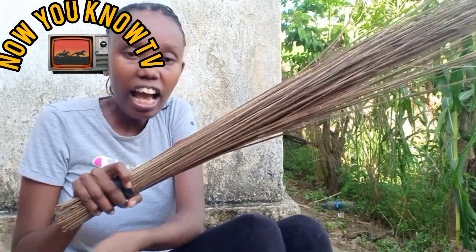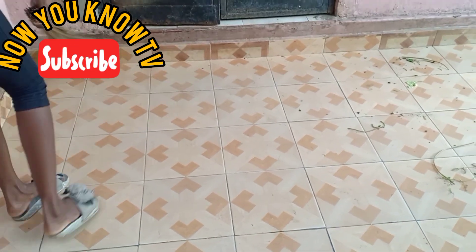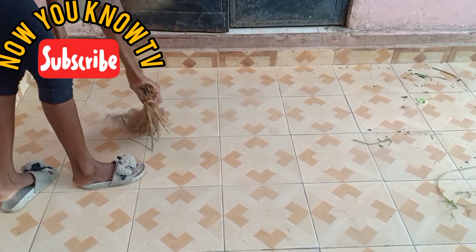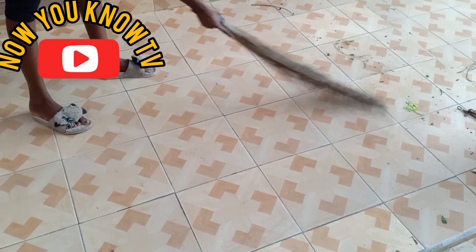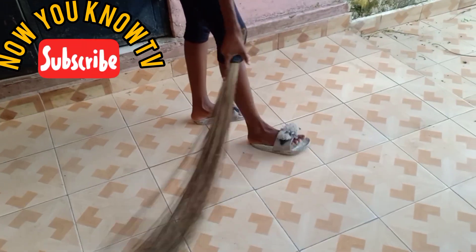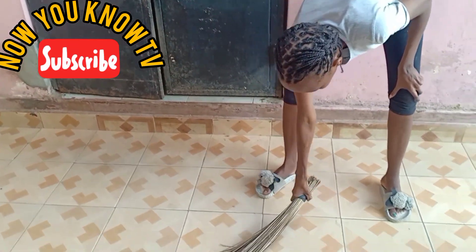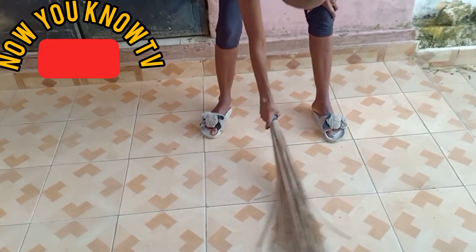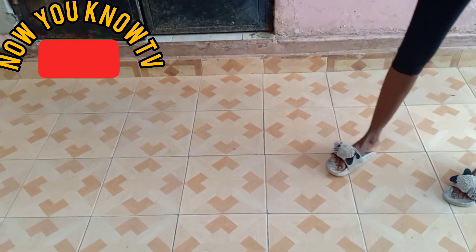The next step I'm going to show you is how we sweep. With the African broom called the Fagiyo Yamakuti, this is how we sweep here in Kenya, Africa. You can sweep with the broom nicely — make sure everything is tidy and clean. You have to make sure the broom lies flat, so that the place is well swept and well shaped.